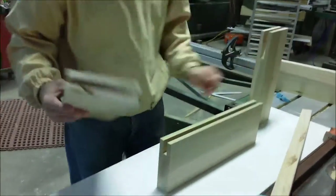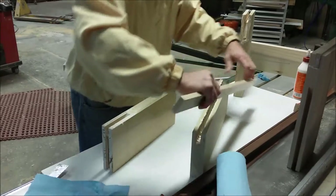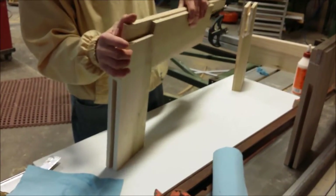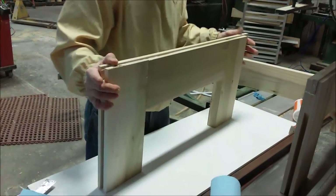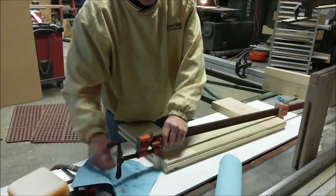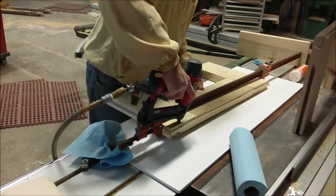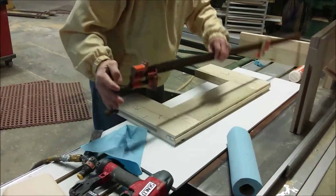You'll see a lot of slots — here are the slots. There's a spline, and I'm going to glue it up, put the spline in like so, and join them together. Then we'll clamp them and shoot them with staples to keep them in place. And now we have a molding block to work with.